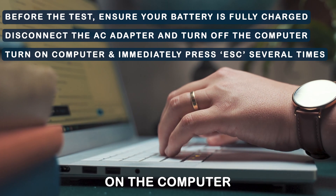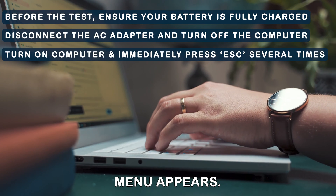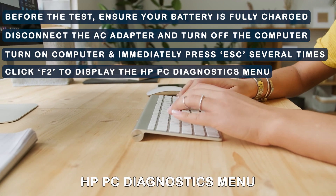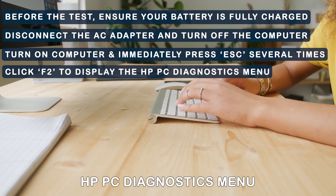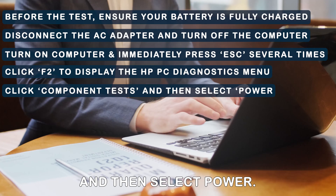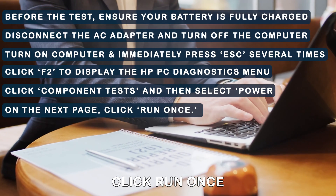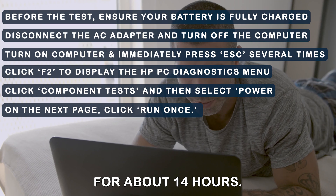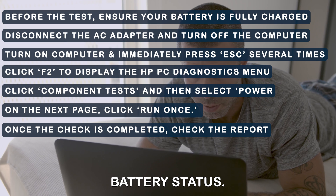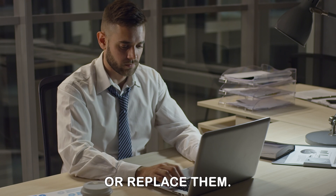Next, turn on the computer and immediately press Escape several times until the startup menu appears. Proceed to click F2 to display the HP PC Diagnostics menu. From the menu, click Component Tests and then select Power. On the next page, click Run once. The test runs for about 14 hours. Once the check is completed, check the report on your battery's status. You may need to calibrate your batteries or replace them.